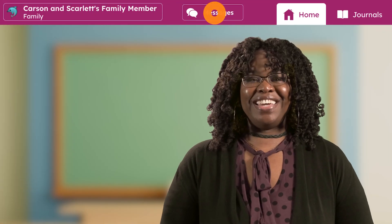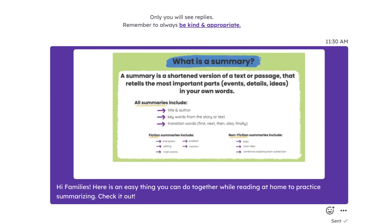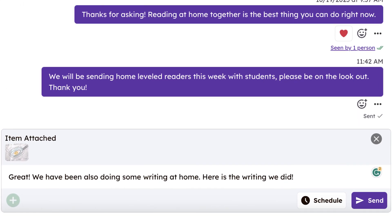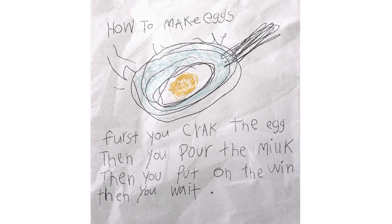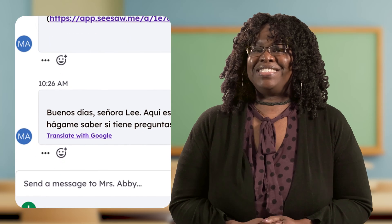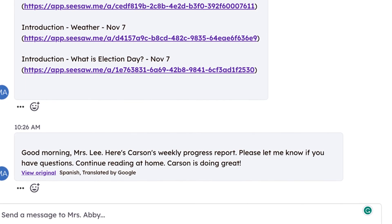Remember how I said Seesaw creates a learning loop? You can communicate with the teacher on Seesaw too. Tap on the messages icon to engage in two-way communication between school and home. You'll get whole-class announcements and you can message with the teacher. When you need to say something to the teacher, do it here in the very private Seesaw messages. You can even use the Seesaw tools to add an attachment to share all the learning that is going on at home. And if your device is set to a language other than English, you'll see the option to translate typed text — just click 'Translate with Google.' Reply in your preferred language and the teacher will see the same option.